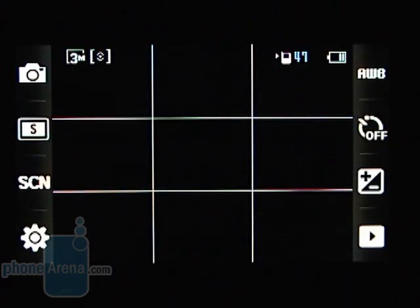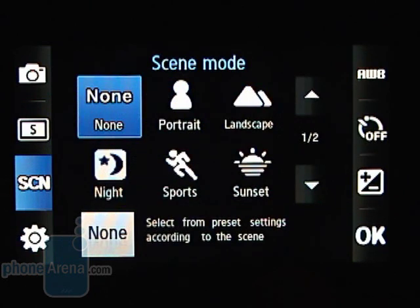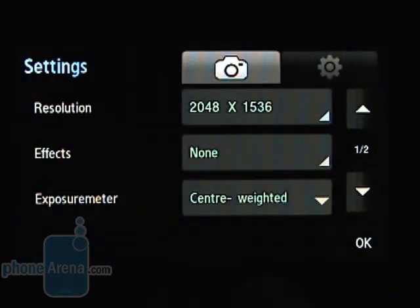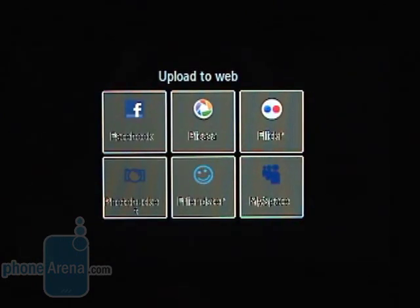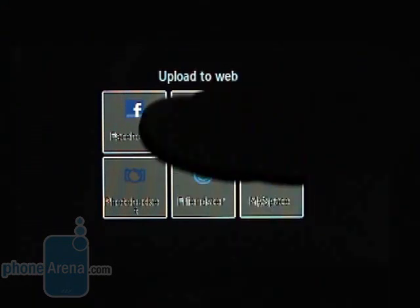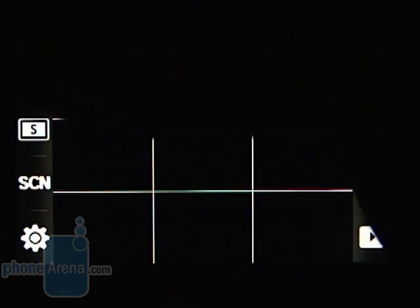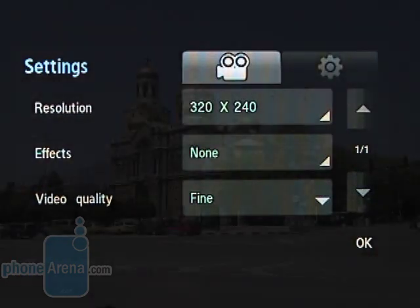The interface of the 3.2-megapixel camera looks downbeat and out of place amongst the colorful cheery menus, but it's at least very easy to get used to. We do like the photo sharing function that allows you to share any snapshot right away on six popular service providers — namely Facebook, Picasa, Flickr, Photobucket, Friendster, and MySpace — with just two screen taps.